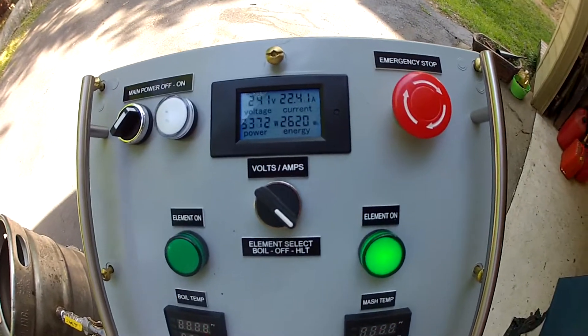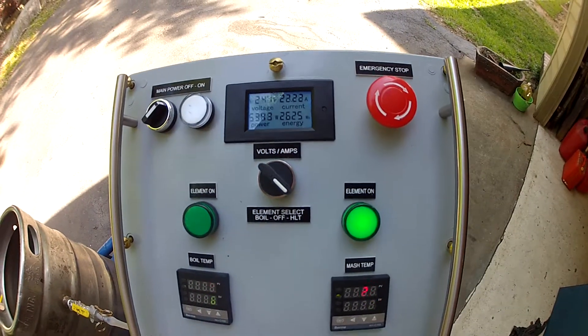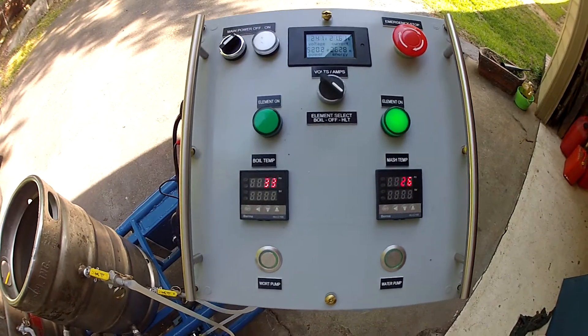With one pump on it's about 23 amps, so the pumps are about 2 amps apiece.